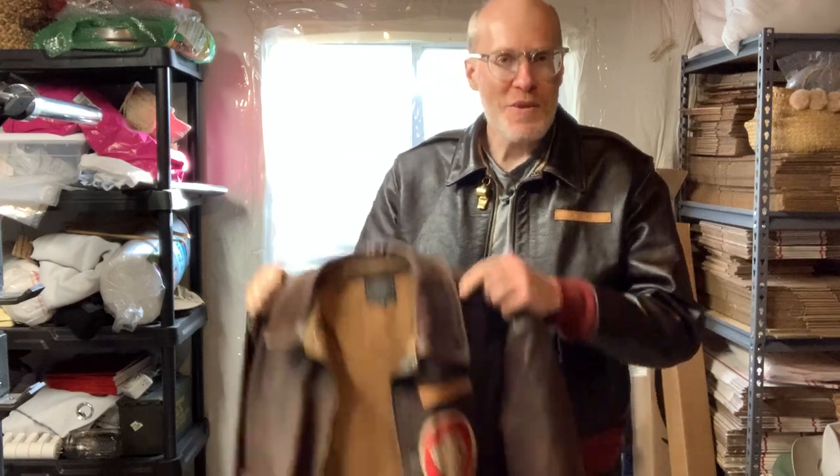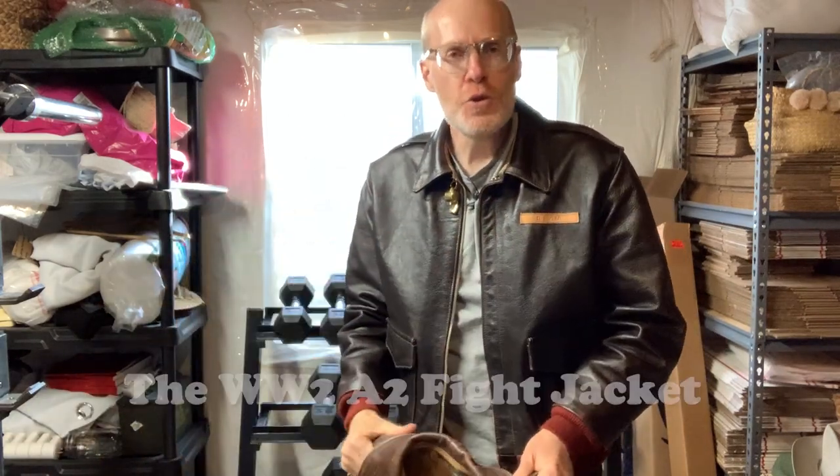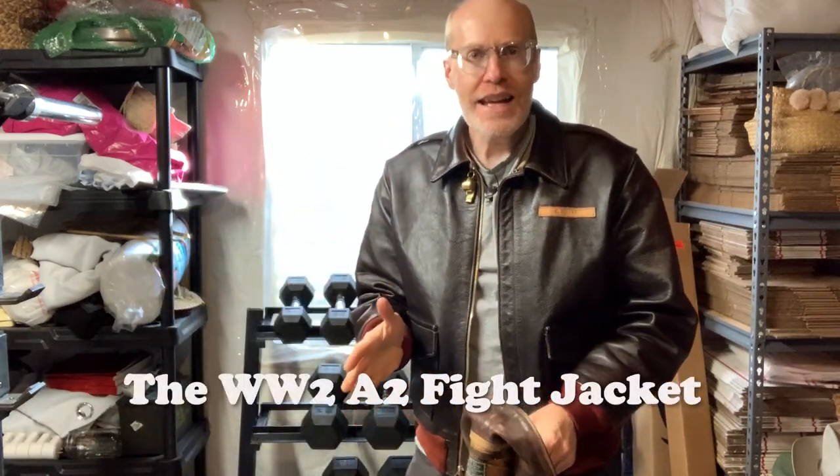Hi, welcome to Derek Does. Today in my messy basement we're gonna talk about the A2 jacket. If you're new to my site, I talk about a lot of vintage stuff for guys - from clothing to tools to mopeds to sewing machines - all sorts of stuff. One of the things I think every guy should at least look at and think about is the A2 jacket.